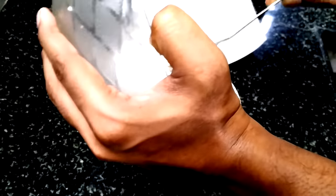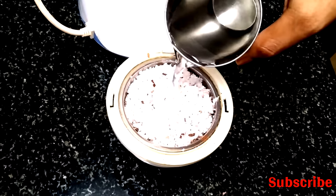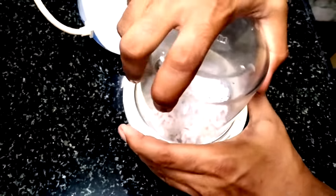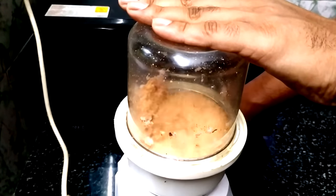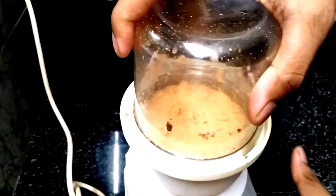I will add a little bit of the bellum. I will add a little bellum to it.